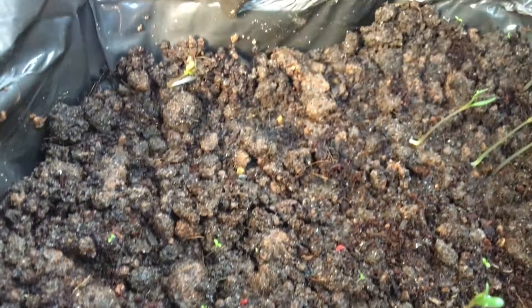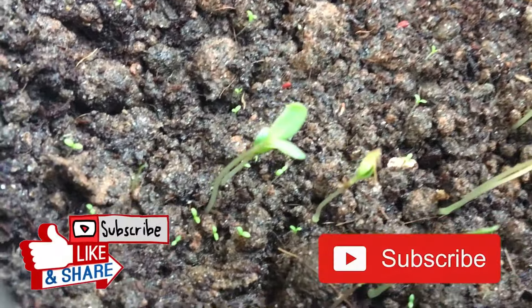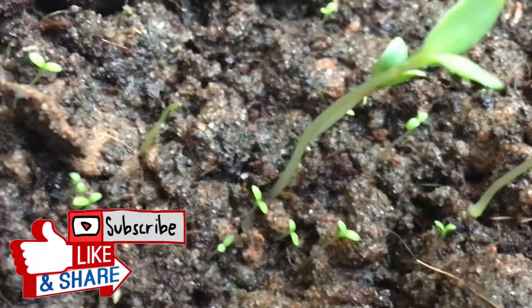Guys, this is how we grow aquatic plants. In the next video, we will be showing you how to grow aquatic plants from seeds. So stay tuned, like and subscribe to our channel, and keep supporting us.